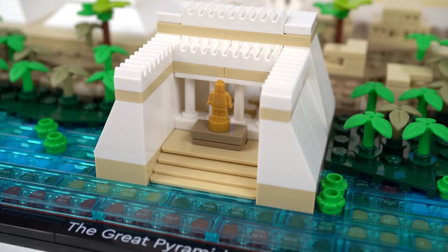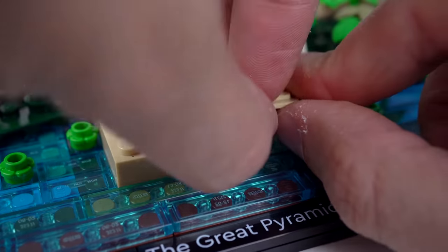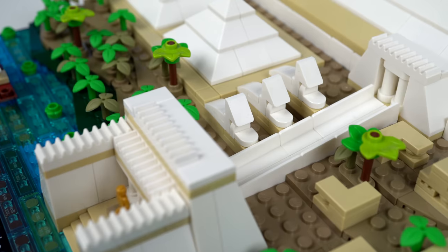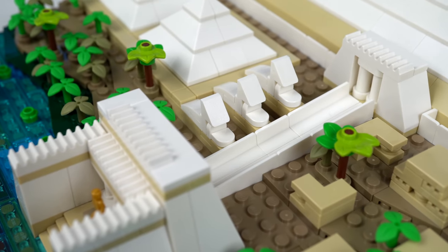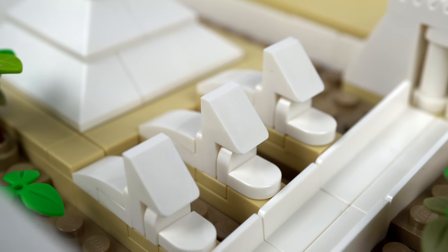Next to it, the valley temple makes good use of a great building technique with wall elements stacked on their sides for clever micro-scaled stairs. On its back there's a passageway built at an angle leading to the Great Pyramid entrance, with a representation of three micro-scaled sphinxes.